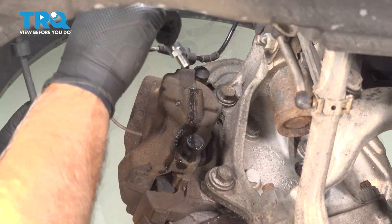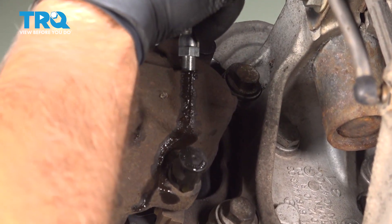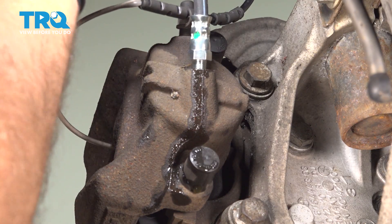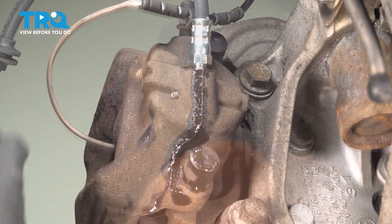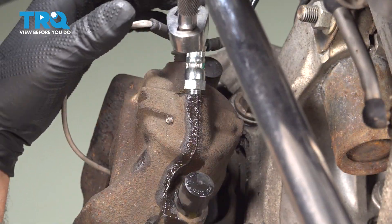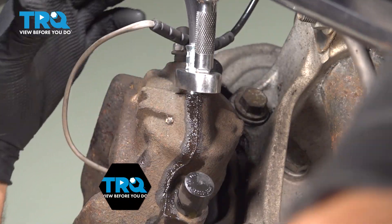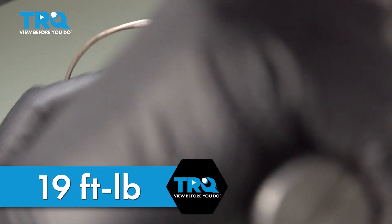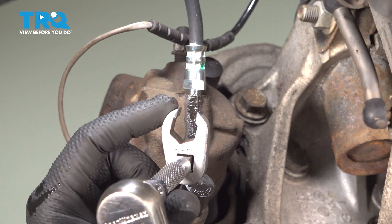A little bit of fluid will come out. Take the new hose and get it started — just twist it in, snug it down. Now we're gonna torque that to 19 foot-pounds using a 14-millimeter crow's foot.